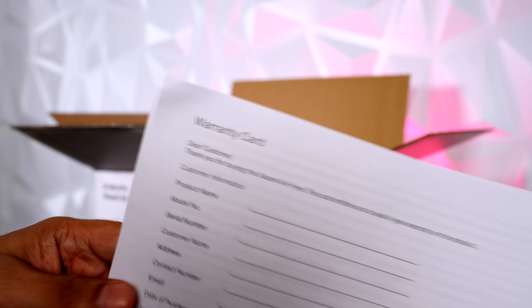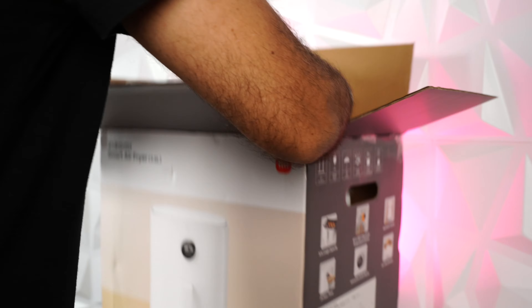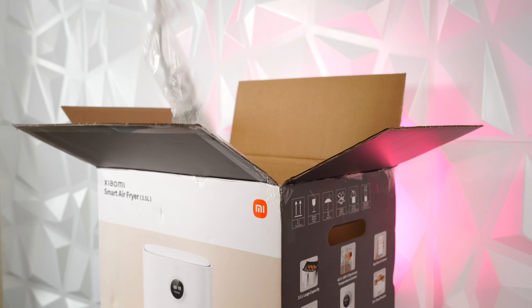Technically you can even voice control it. Inside the box is a warranty card and a user manual, a grill, and finally the air fryer itself.